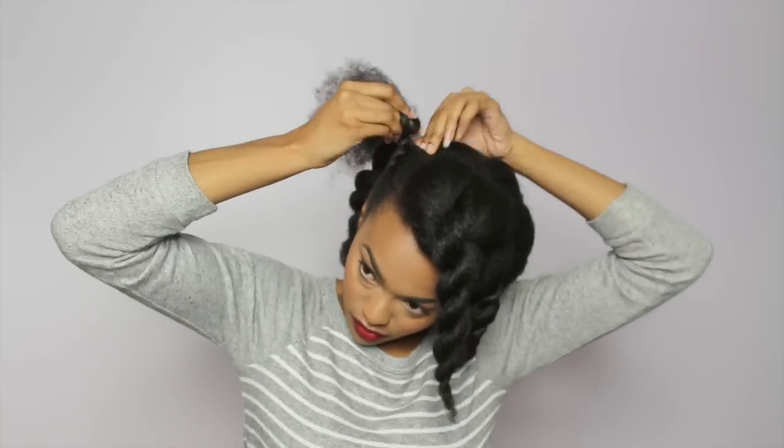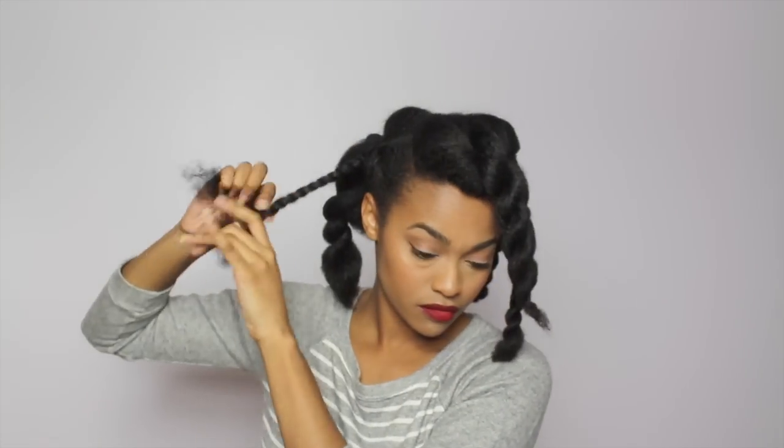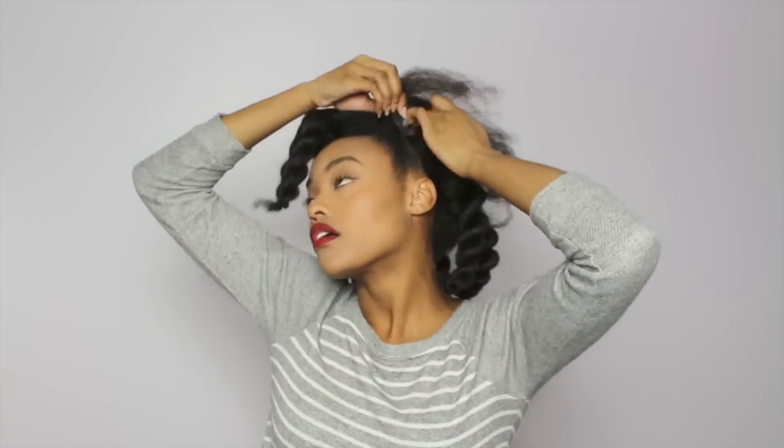So what I'm gonna do right here, I'm just flat twisting going backwards and twisting all the way down. And I'm doing that same thing on the other side. I did moisturize my hair — I believe it was Kinky Curly Not Today leave-in — just to make sure my hair stays moisturized while in this protective style.